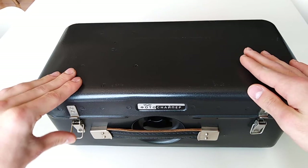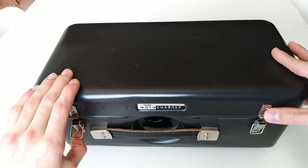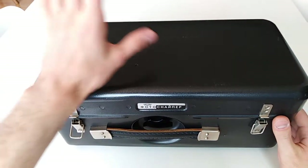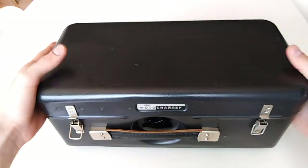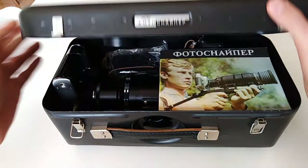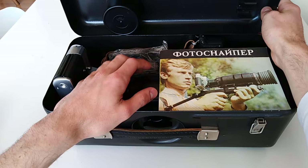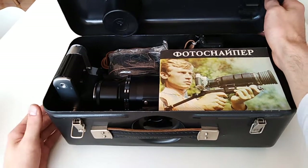That was the last Photosniper — the Zenit 122 kit. During the years they changed things like the case, the camera with every iteration, and they made some modifications to the tele lens and so on.